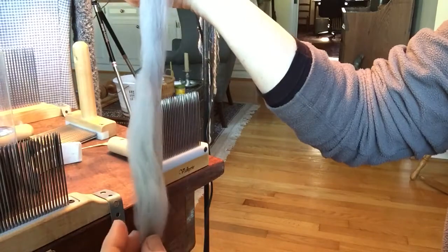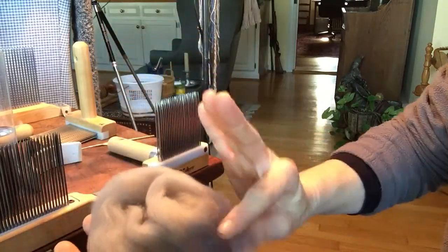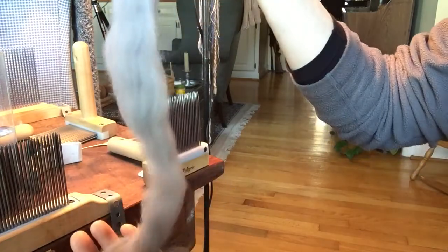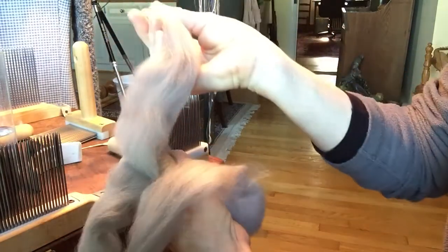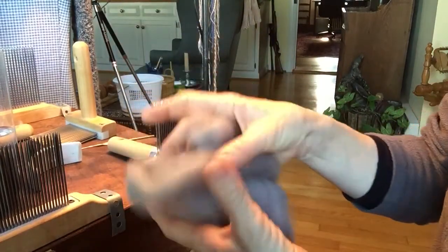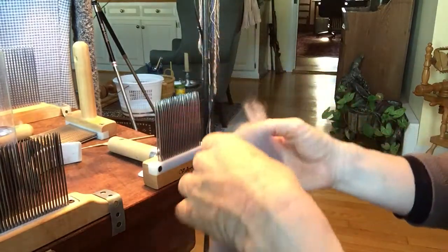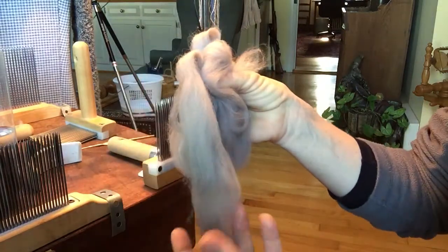Some of it's static — this is a very staticky fiber, it becomes easily made statically charged. So the more I touch it, the more it's coming apart. See how it's opening up as well. Because when I had it in my hand I was squeezing it and holding it together. So that's the importance of, as soon as you're done dizzing and getting it off, putting it immediately into a bag for storage if you're not spinning right away, or go straight to your wheel and spin it right away.